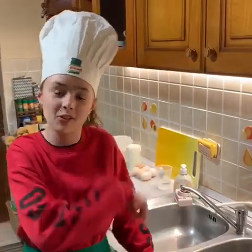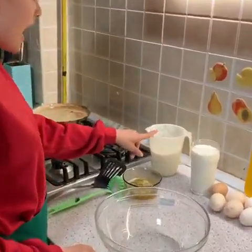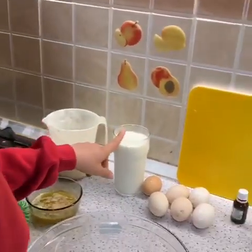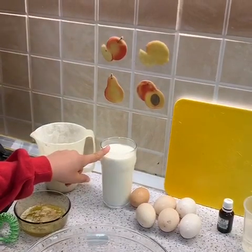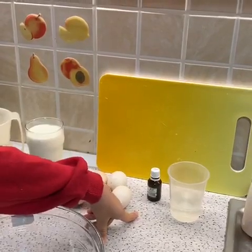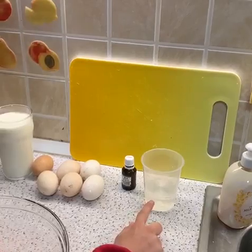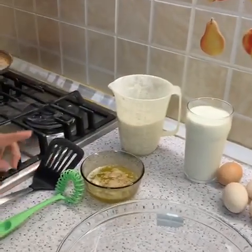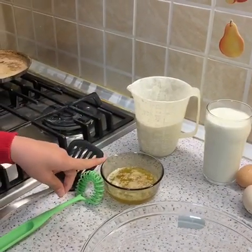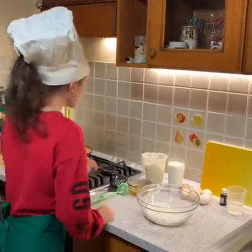Hello, my name is Natalia and we will make together pancakes. Let's go! The ingredients are 280 grams flour, 500 milliliters milk, 6 eggs, a teaspoon of vanilla, 100 milliliters mineral water, and 50 milliliters melted butter.